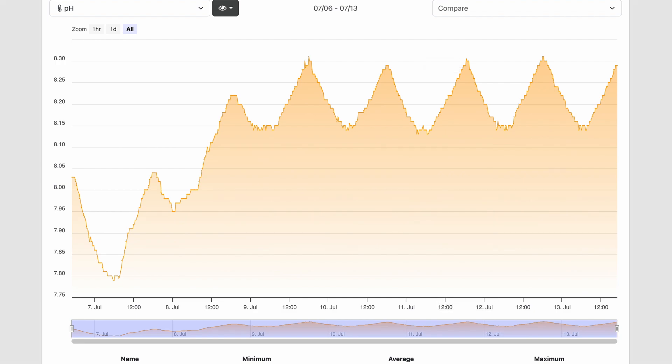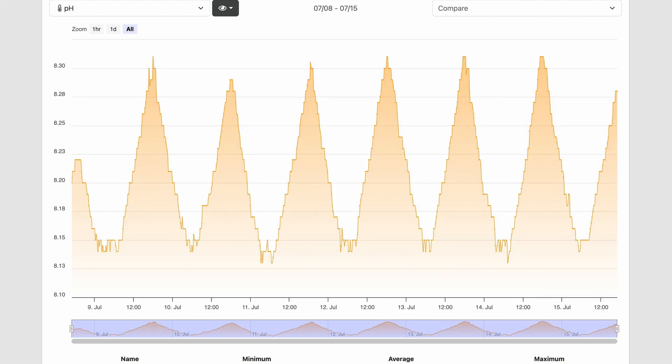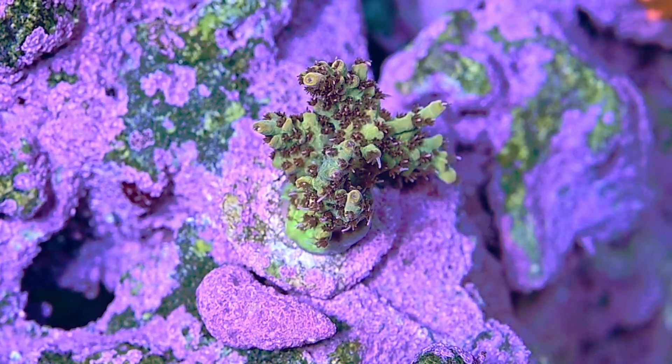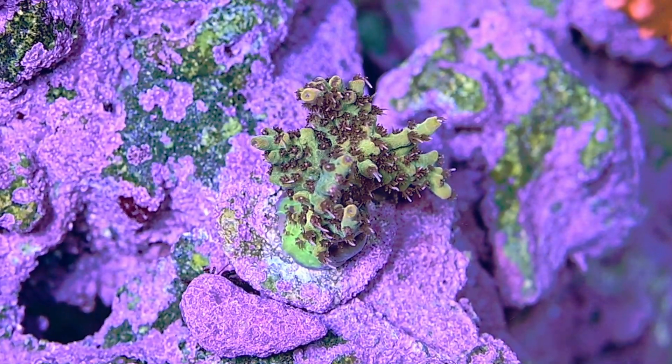So far this has been working well. At the time of recording it's been about three weeks, and the same canister of media is still working fine. It's been doing a really good job maintaining the minimum daily pH at around 8.12 to 8.15 — reaching the target I want as the minimum I'm willing to deal with. The corals have responded really well, and I wasn't too concerned about the skimmer being off for most of the day since my nutrients are low to begin with and the skimmer was stripping a lot of nutrients.